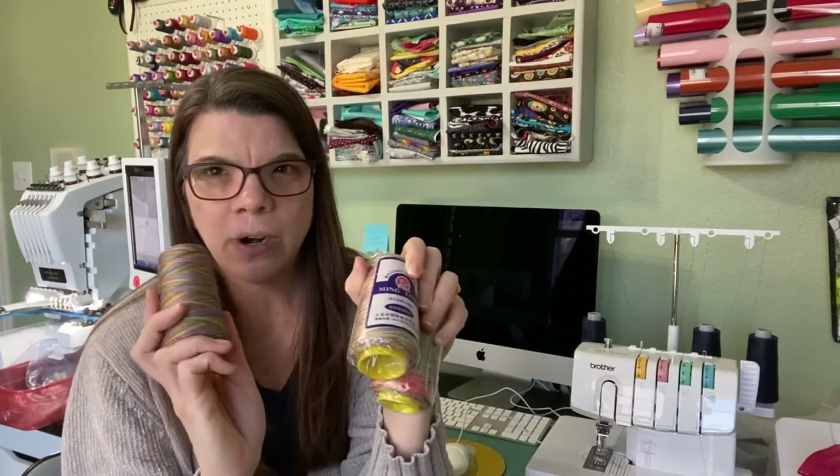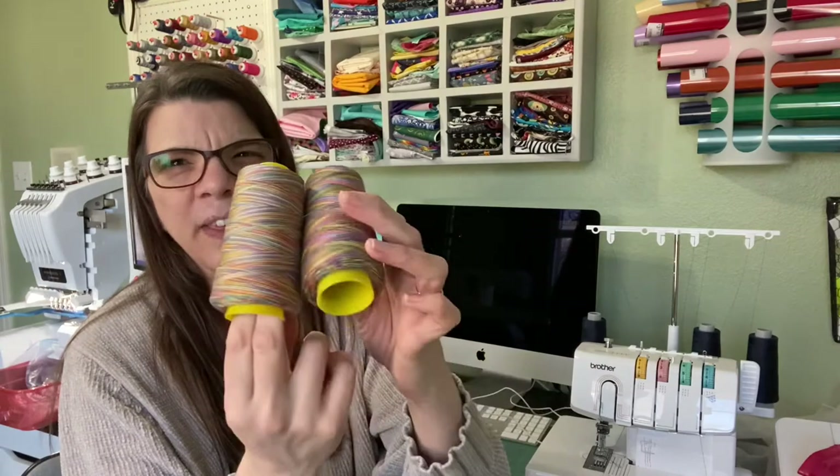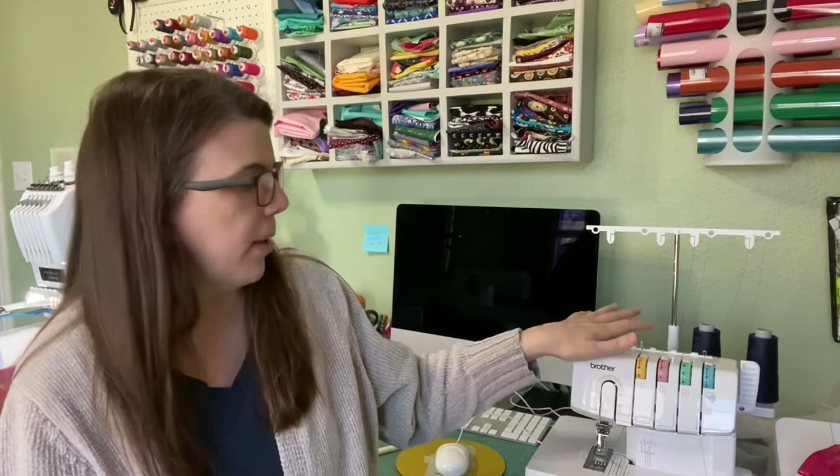I've seen expensive rainbow thread like this before, but this is the cheap Amazon thread from China, so I thought we'd try it together — it might work, it might not. I got three spools for about $15, so five dollars each, which is about what you'd spend in a store. I went ahead because it came the next day with free shipping, whereas sewing stores were going to charge another eight to ten dollars shipping and take a few days.